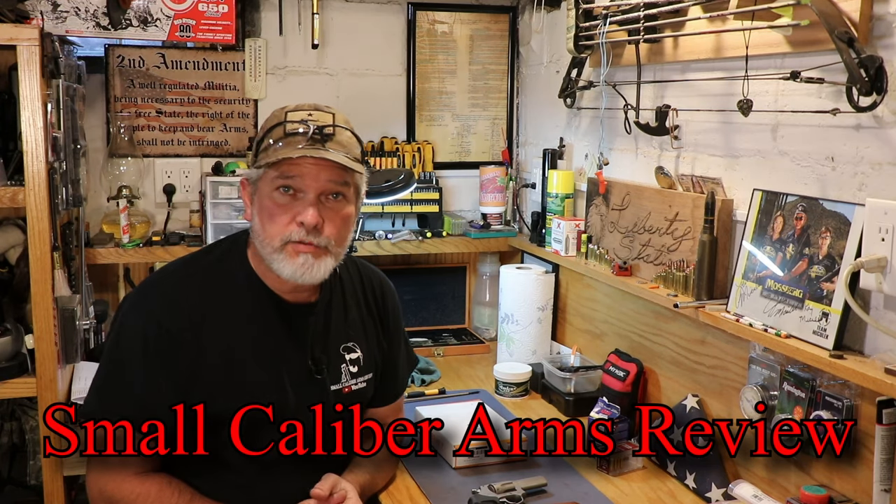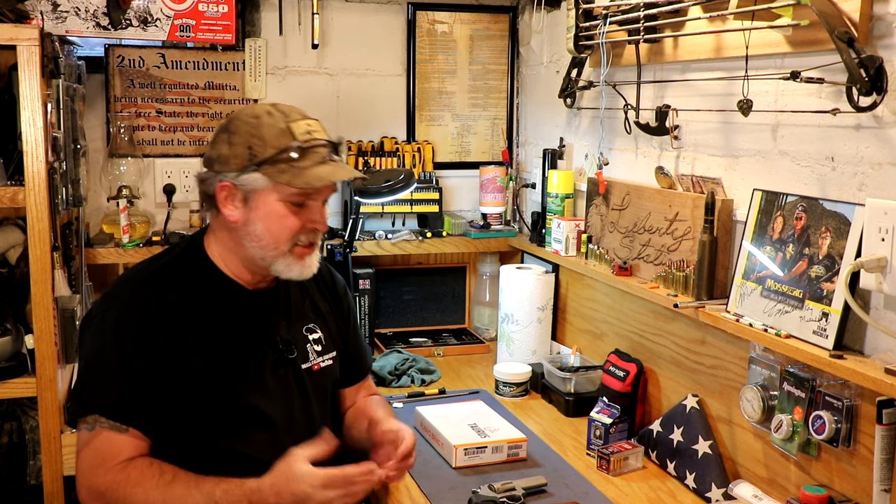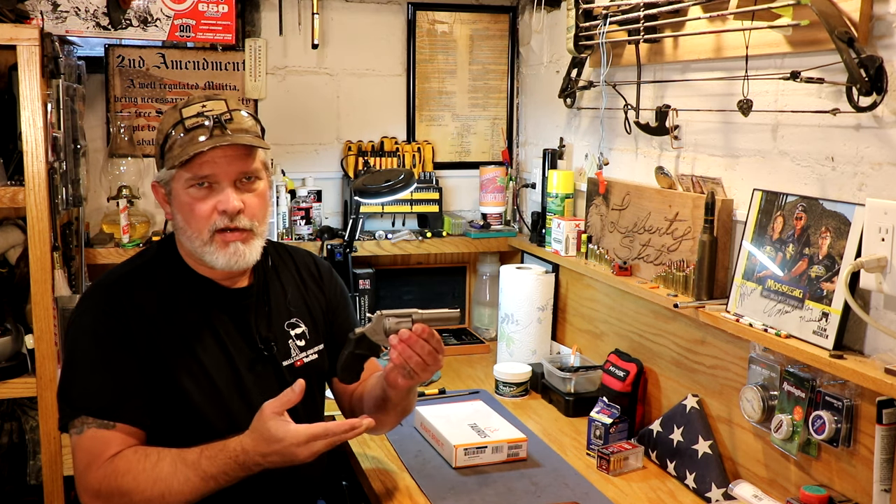Hi everybody, welcome back to Small Caliber Arms Review. I'm Richard, and since I've been doing this channel, I've done almost 200 videos on different firearms — multiples on the same firearm, but a lot of firearms anyways. And probably one of my favorite guns is going to be this one right here. It's close to being one of my favorites.